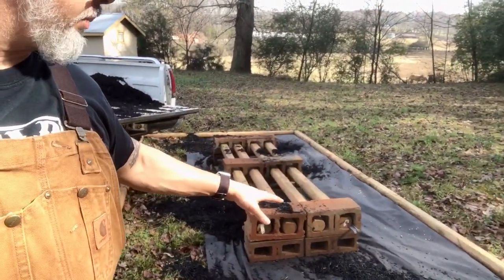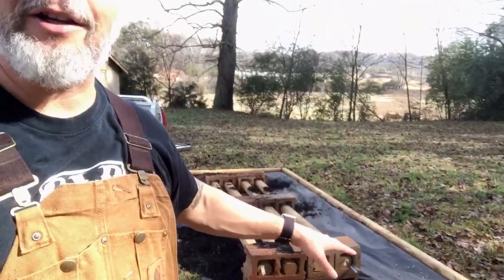I'm putting down this weed block so that I don't have to get as close to the bees to be able to mow or weed eat or anything like that. Hopefully I can relatively leave them undisturbed, except for when we get into the hive.